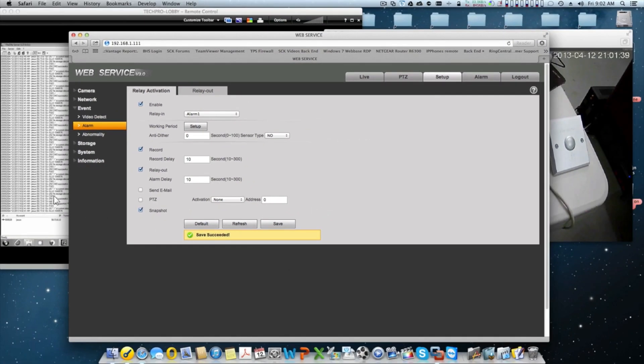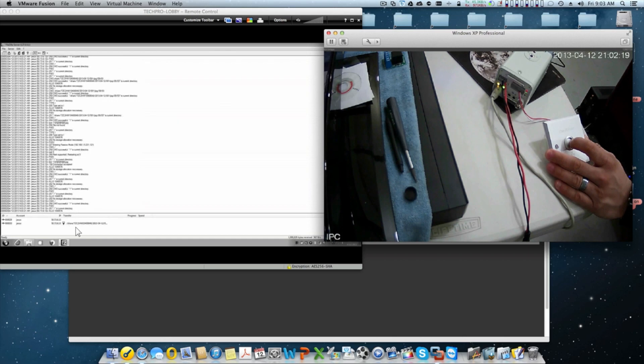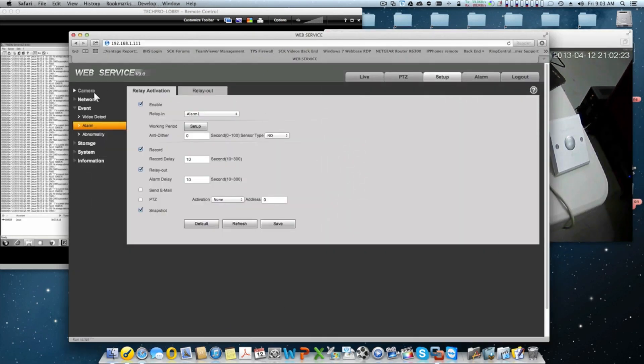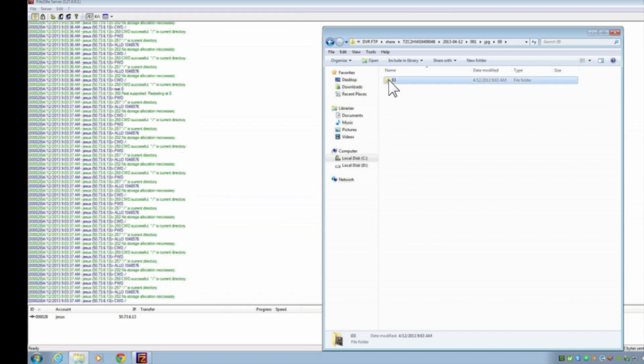Nothing will happen until I press the button and hold it for at least a few seconds, which simulates what a real sensor does. A button makes contact immediately when pressed and releases when you let go, whereas a sensor has a delay — it stays active for some time after triggering. Pay attention to the FTP window. I'm pressing the button now — you can see something happened there. I release it, and you can see the share folder I created on the camera, and there is my snapshot.